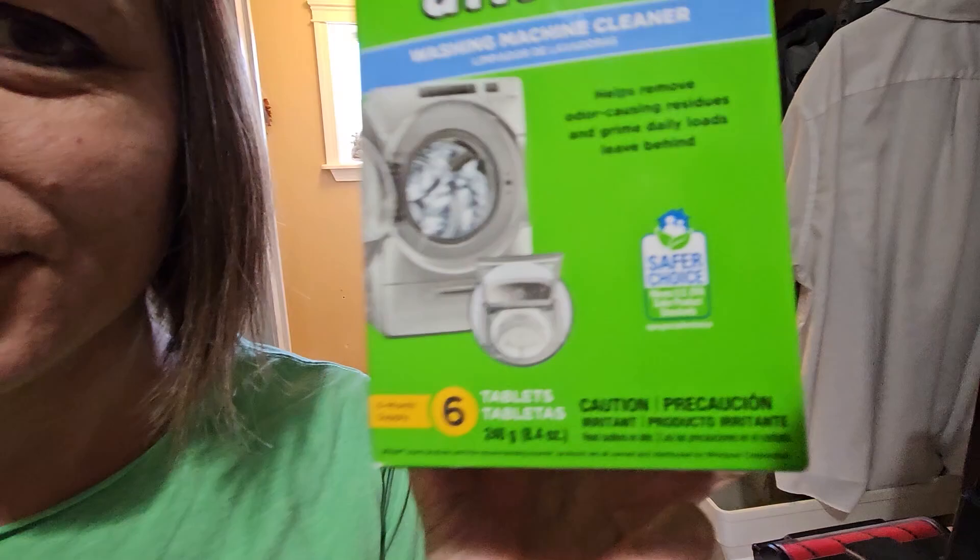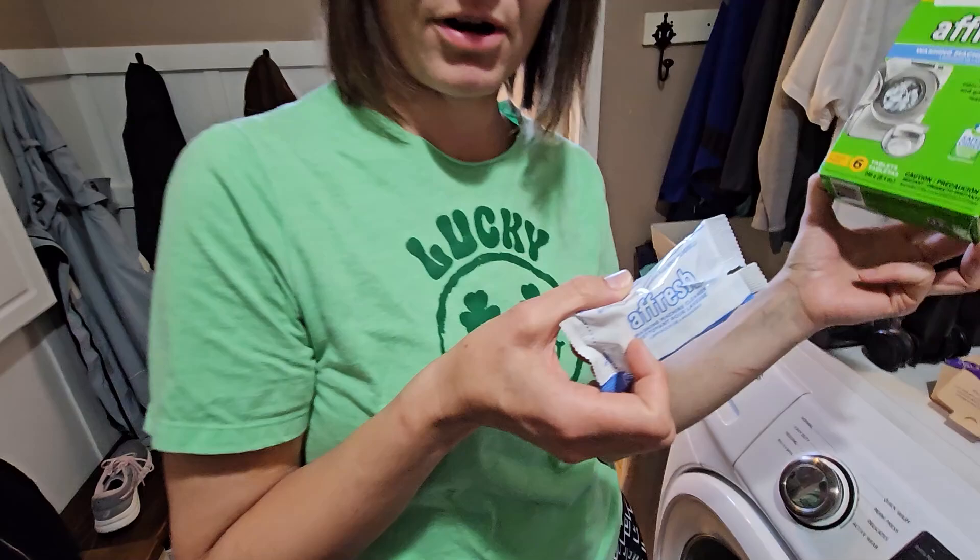I don't know what it's safer from, but I do know that my washing machine sometimes smells bad, especially when my kids leave their clothes in it for several days and forget to change it up. Anyway, that's what prompted this.